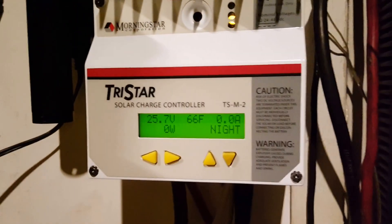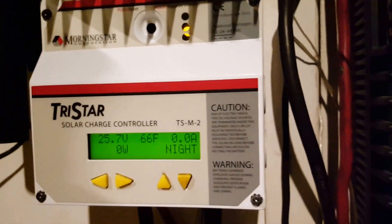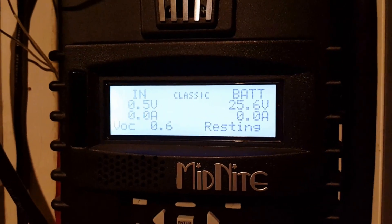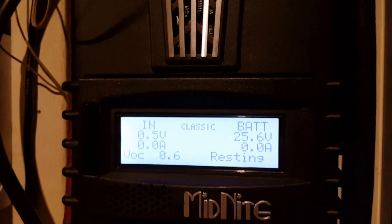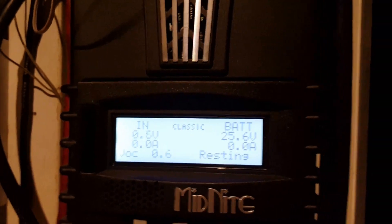It's stealing my power at night. I turn them both on — the Tri-Star says it is night, the Midnight Classic 150 says resting. But there is half a volt coming in — that's impossible, it's pitch black outside.